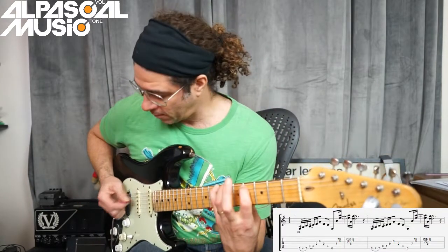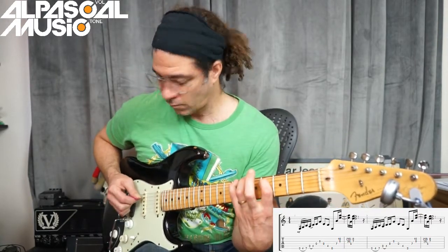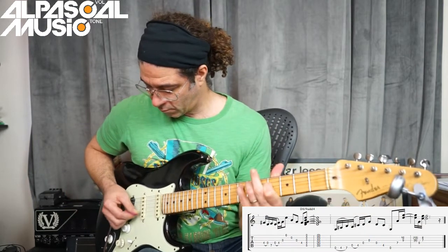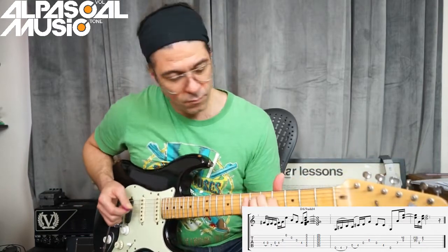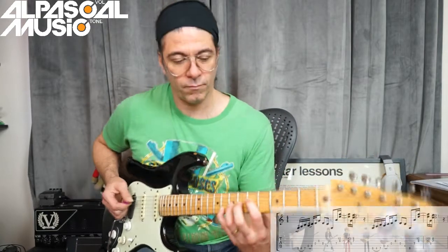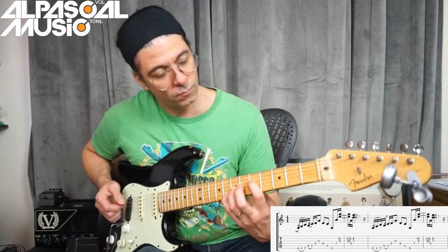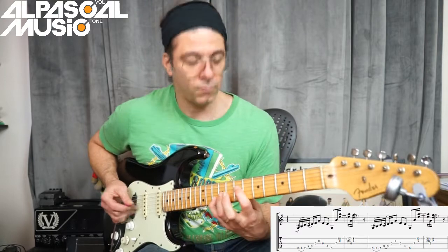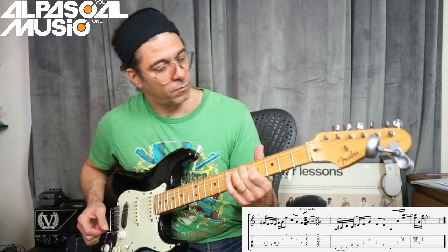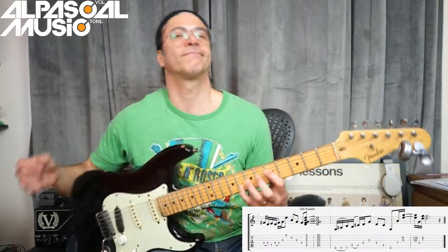It's now for the backing track. I'll see you next time.